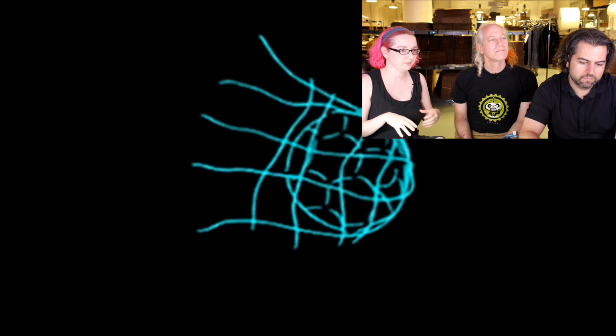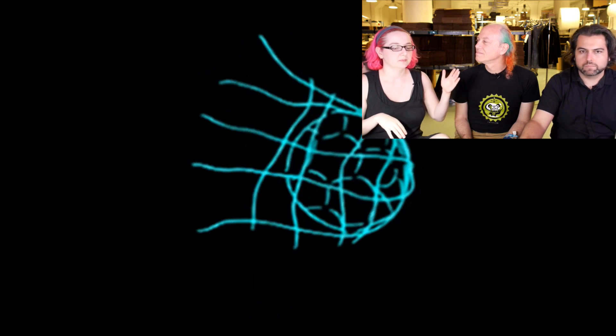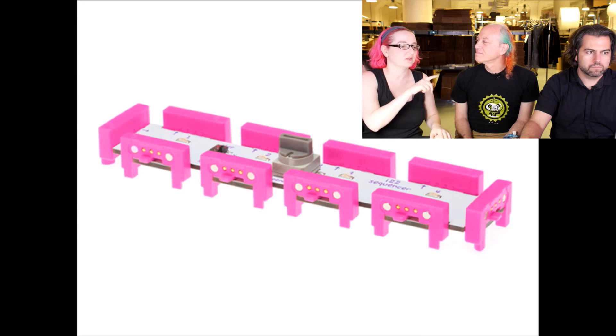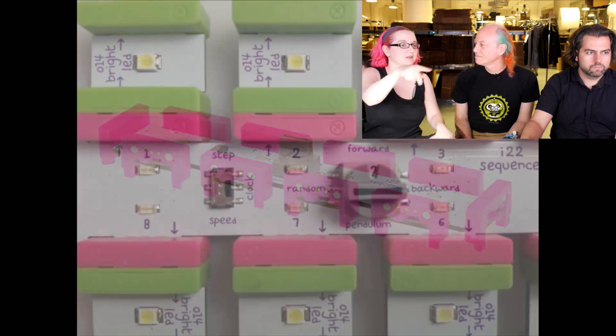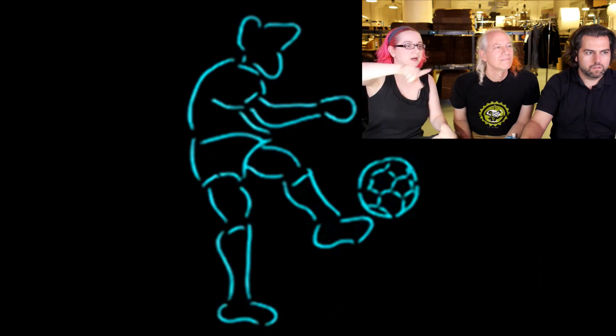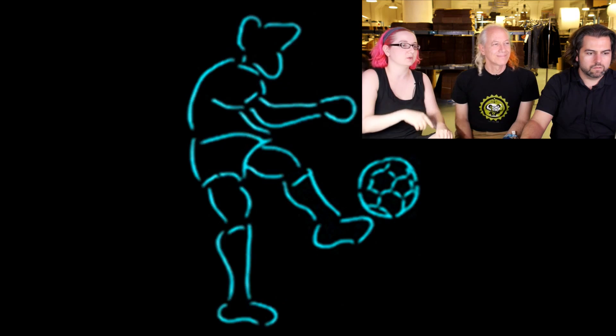Basically, it allows you to do things that littleBits right now can't easily do — like motors on when the sensor's pressed, but it doesn't have a way to say when the sensor's pressed, have the motor on for a second, then the fan on for a second, then the light on for a second. So this allows you to sequence it so it can step through animations. It's like the EL add-on, so it allows you to do sequencing.